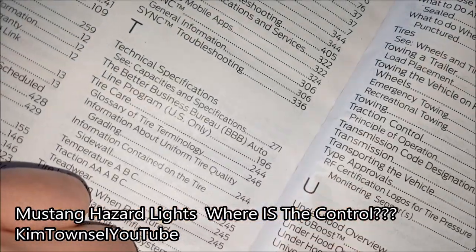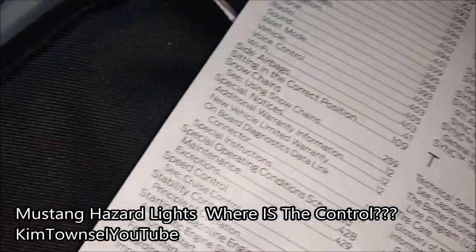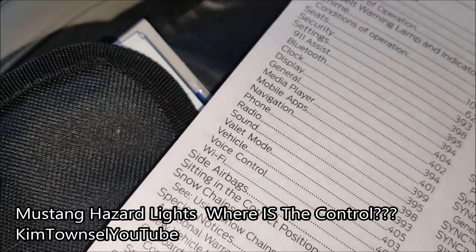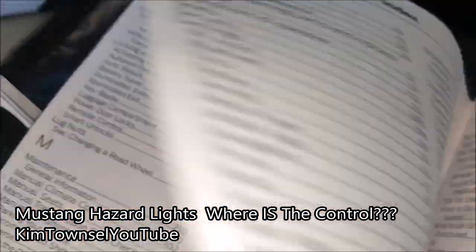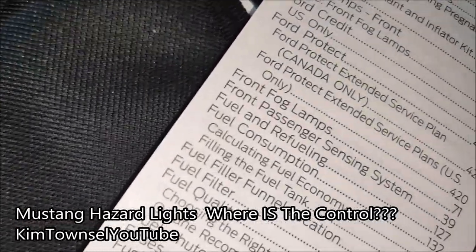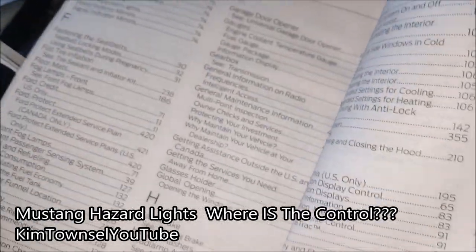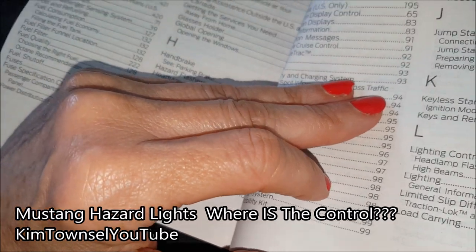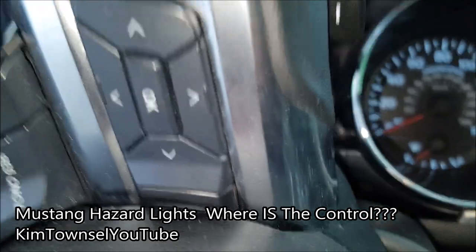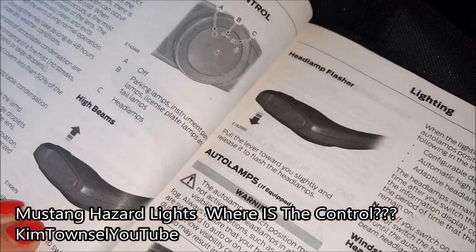Do you see a turn signal? No. Do you see signals? Nope. Do you see flashers? Nope. So what is this? Under lights, lighting general information, page 68, because that's annoying. Headlamp flasher, lot of control, parking lights, high beams, direction indicators.